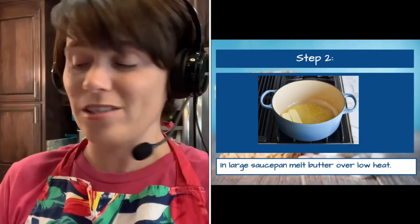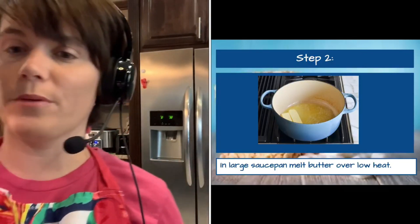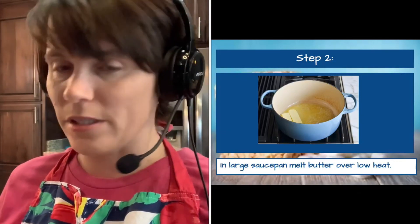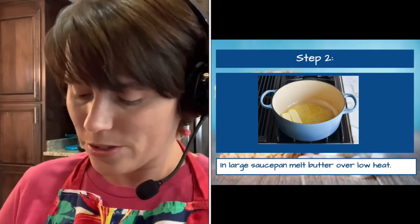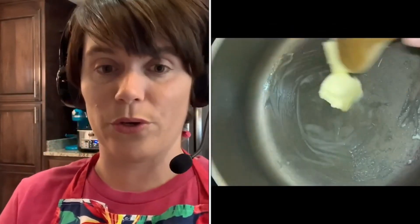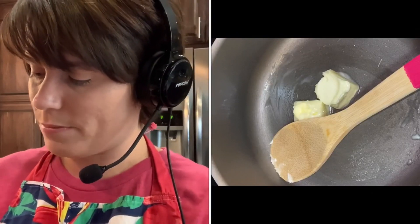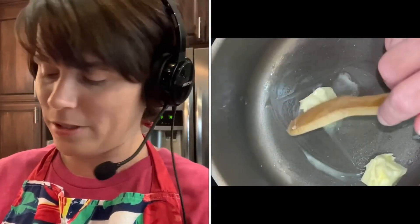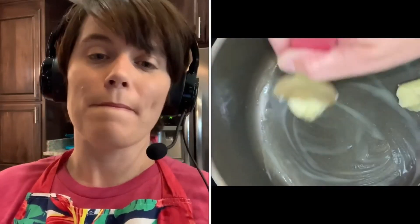Next, I want to melt my butter over low heat. One of the things to remember with this particular recipe is that it is best to cook this slow. I want to melt my butter and then add the marshmallows, but I want to do this slowly, so make sure your temperature on your stove is set to low. I'm using my wooden spoon, which works just a little bit better than plastic spoons for this recipe. I'm letting that melt slowly.